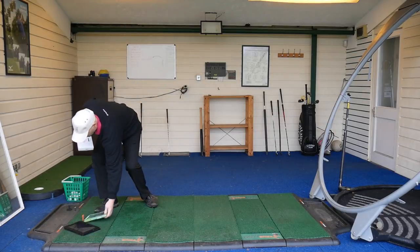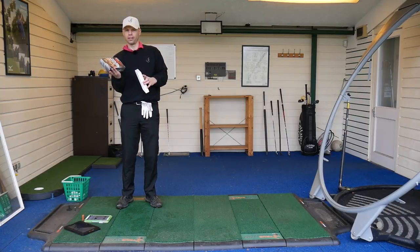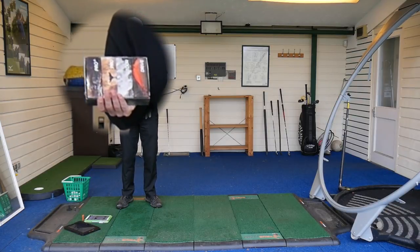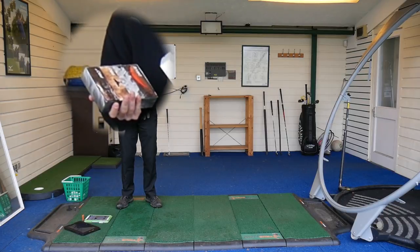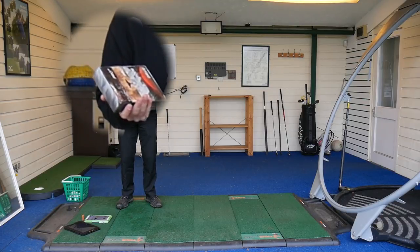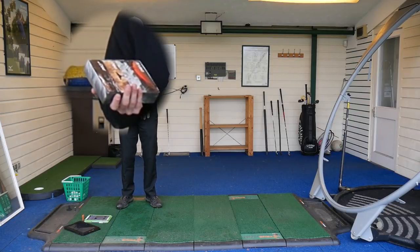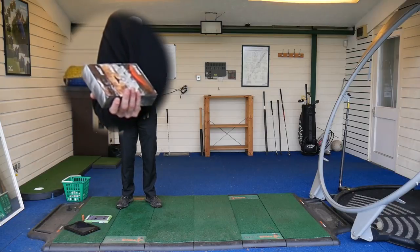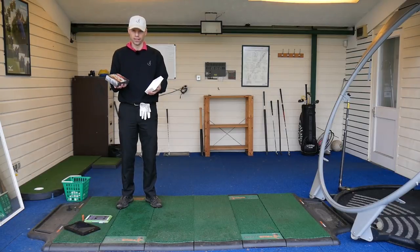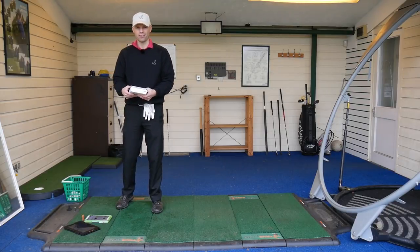They've come in a lovely little selection box — looks quite nice. So in here I've got the Pro Plus and the Pro. The Pro Plus is the Pro V1X equivalent, the Pro is the Pro V1 equivalent, the Tour is like the NXT Tour, and the Drive is like the DT Solo — the distance one that's supposed to go out there as far as it can.